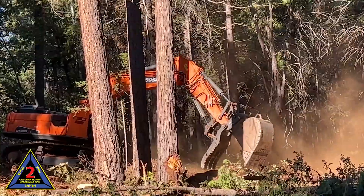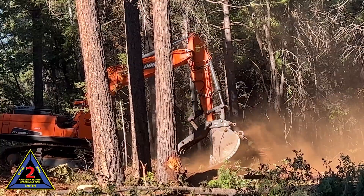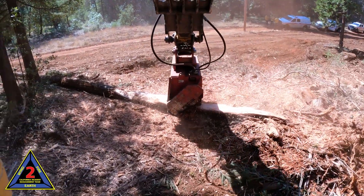Previous operations had all this material pulled out using excavators and skidders, and now to try to get a finished product for the community, we're chipping it all up using these grinders.